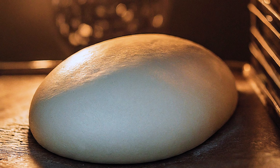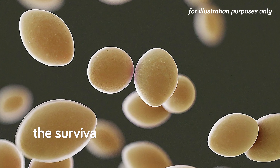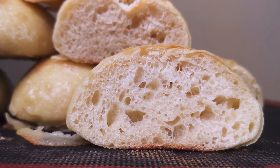What this translates to practically is a bread dough that just won't rise, both on the counter and in the oven. In the worst case, you basically get a flat and dense lump of bread. So the survival ability of yeast is a big problem for frozen doughs, obviously impacting both the bread volume and texture. The longer you freeze the dough for, the bigger of a problem this is.